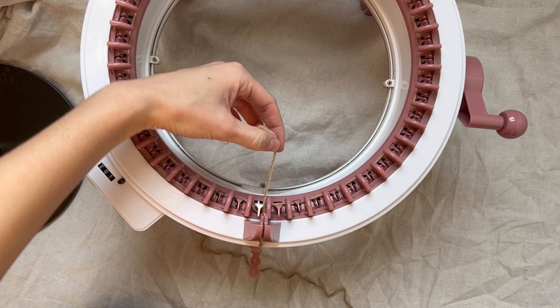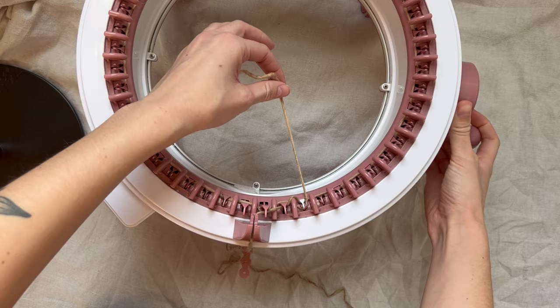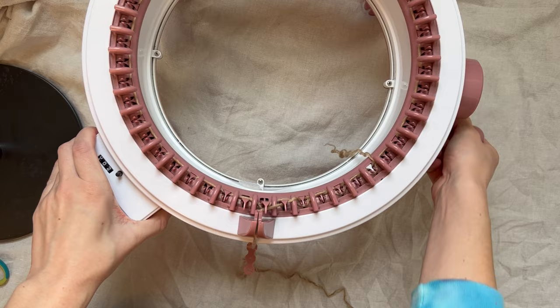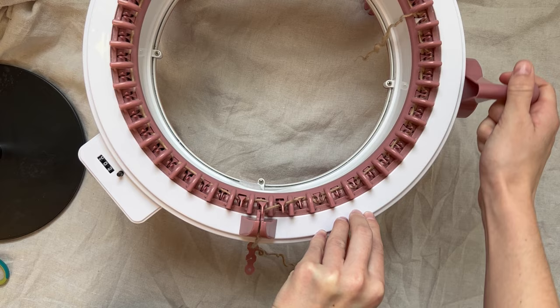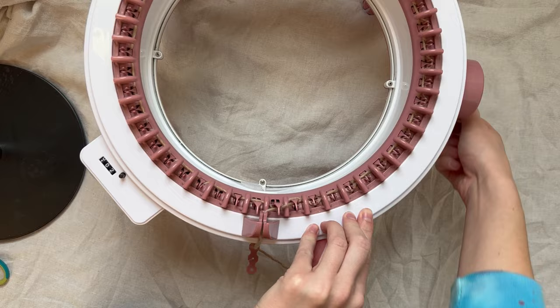I usually hold onto my tail, just pulling it lightly for this first pass. I'm going to start winding very slowly — you can let go of the tail now — very slowly going around. For this first pass I don't count the first two rows in my row count, since this is us casting on.